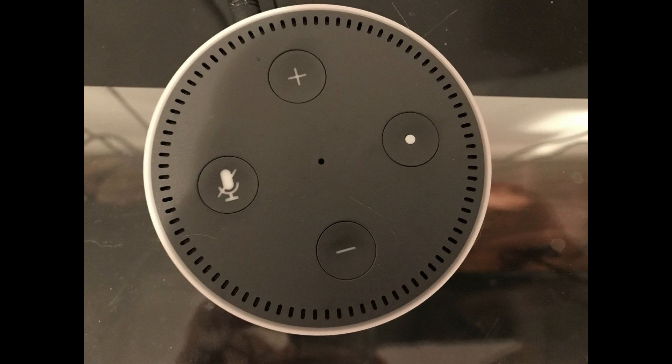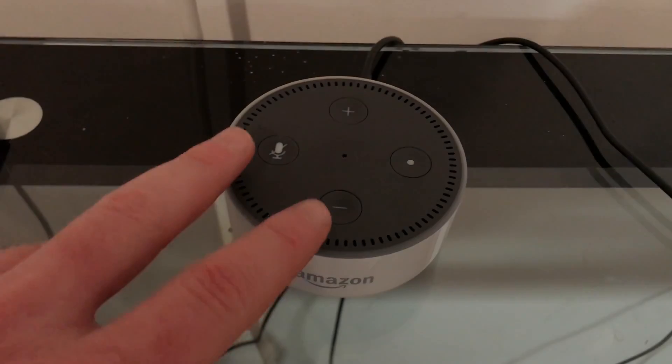Step 1: Locate the microphone off and volume down buttons on the surface of your Amazon Echo Dot speaker. The microphone off button features an image of a microphone with a line through it, and the volume down button features an image of a minus sign.